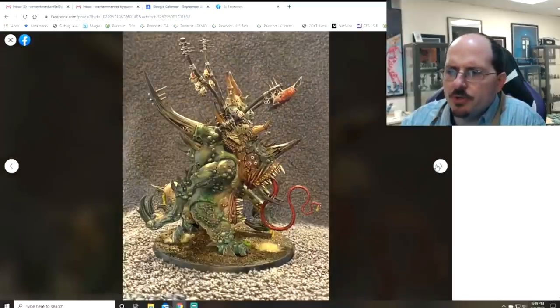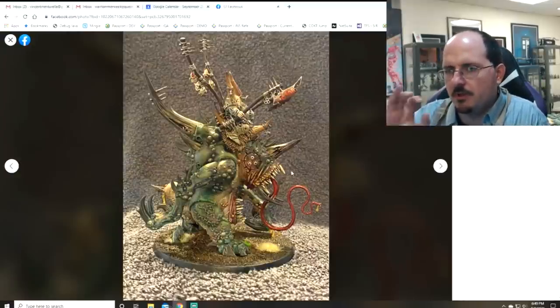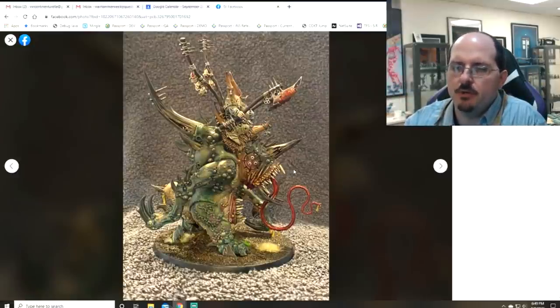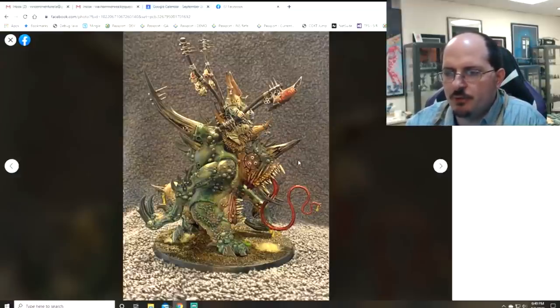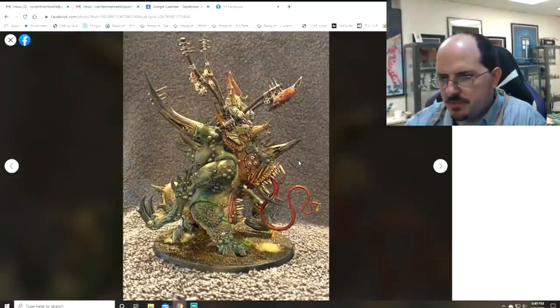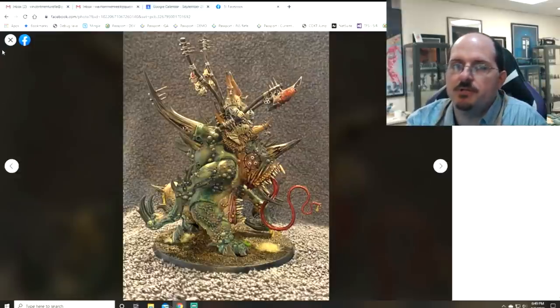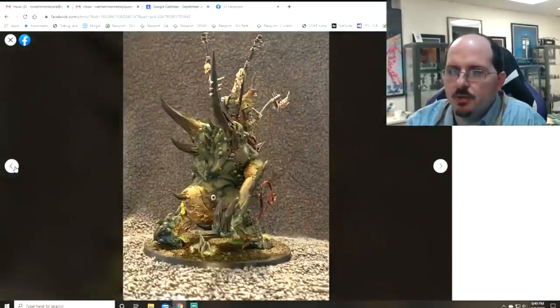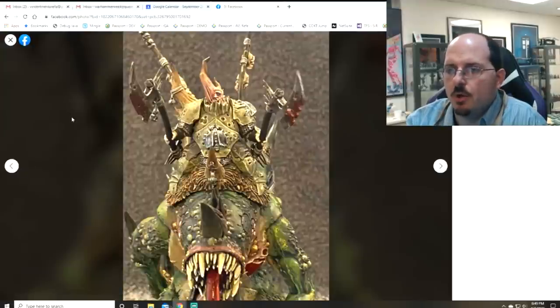One small note on the eyeball: I see a lot of people do this with their Nurgle models. Make the iris bigger — it needs to take up most of the eyeball. Make sure it's pretty perfectly round; humans are very trained at looking at eyes and notice when they're off, even slightly. Make sure you have the right iris hashes going around and a light catch dot on it. Eyes need to look like full normal eyeballs with all the details. It's a small thing but people will immediately notice because we're trained to look at eyeballs.